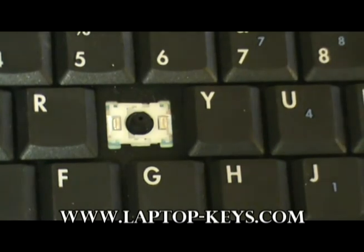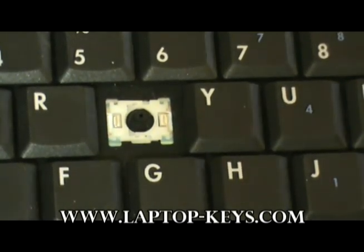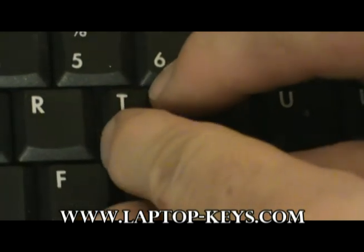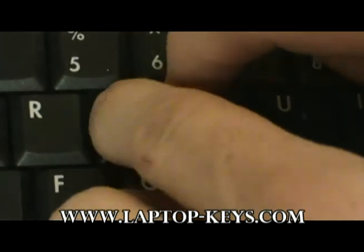Now we are ready to put the cap on the keyboard. Take the keycap and center it equal distance around the rest of the keys. Then push on diagonal corners until the key snaps into place.